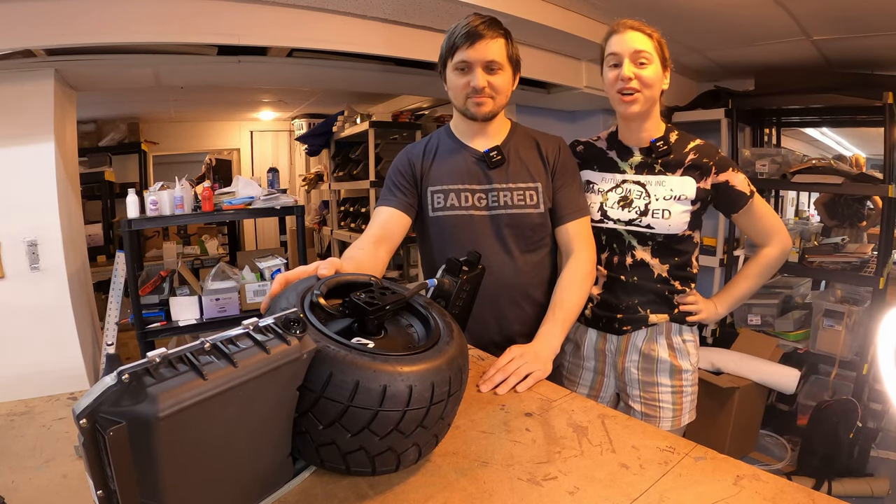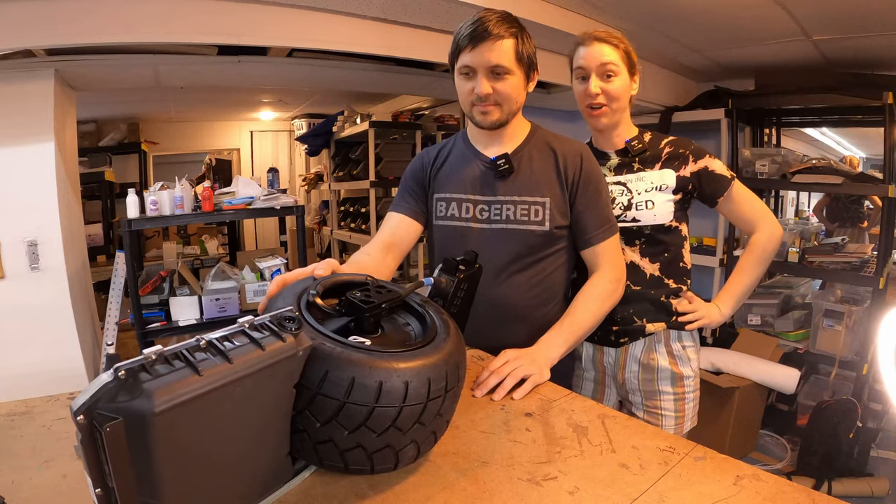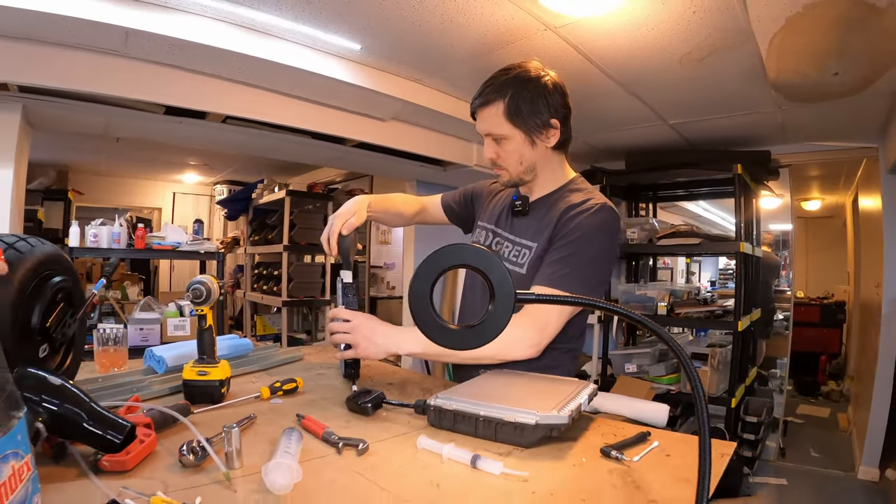Mandy McFly here with BadgerWheel. We just got our Onewheel GTs, and today we're going to open them up to see if they really are waterproof.